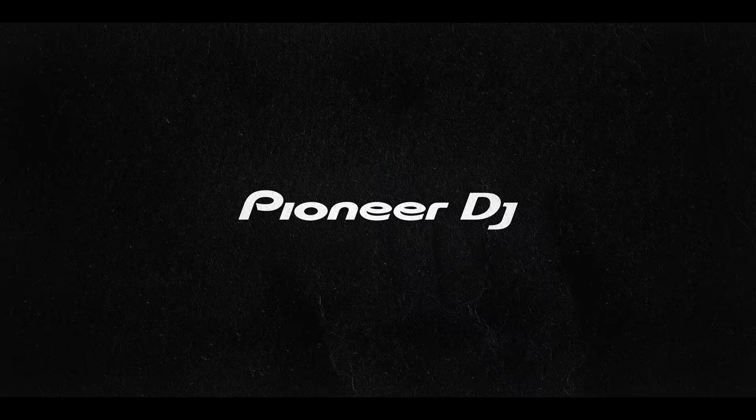I remember seeing DJs in music videos, wanting to do what they did, because I thought that they made the music, and I didn't understand what DJing really was.